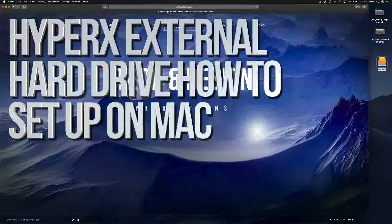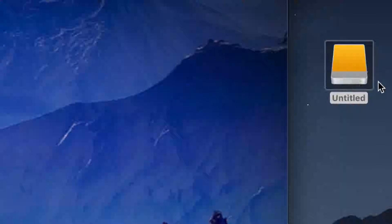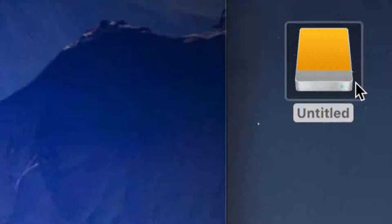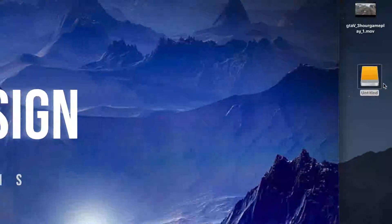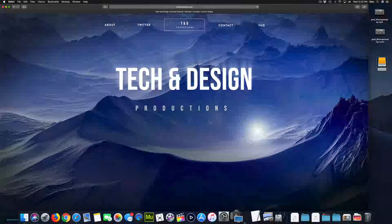Hey guys, in today's video we're gonna be setting up your external hard drive. Here's our external hard drive — we can see it right here. Don't worry if you don't see it on your desktop; the icon could be any color. Anyways, let's just get down to it. Before we do anything, you guys should format it.